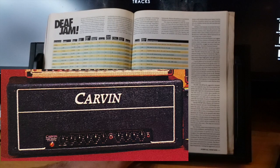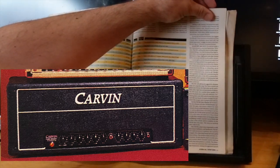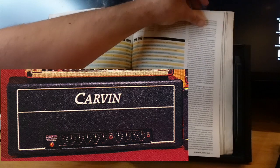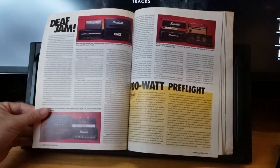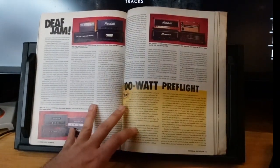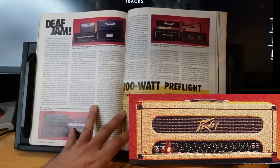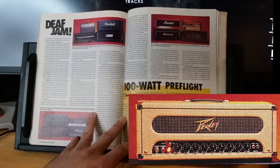The Carbon VM 100 Valve Master — it takes EL34s or 6L6s. Clean tones impress; Carbon does clean tones well. The distortion tones are somewhat thin and emphasize high frequencies. Honestly, Carbon distorted tones are not really historically where it's at. If your tastes lean towards less extreme rock tones, the VM 100 is an excellent buy.